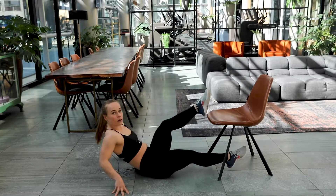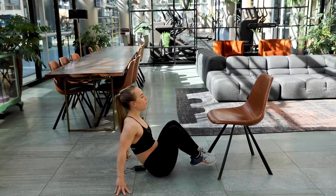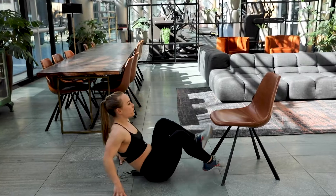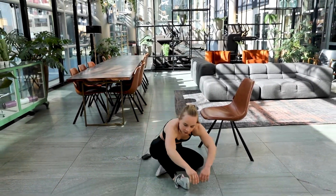Keep on working. You're doing great. Come on. And three, two, one. Well done. 10 seconds rest again.